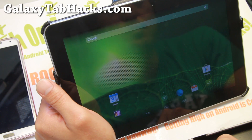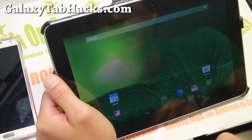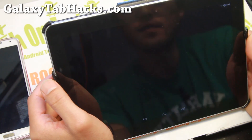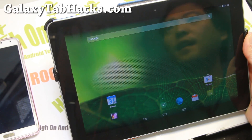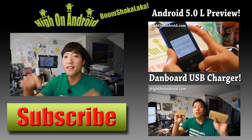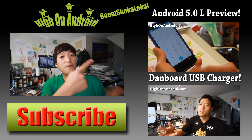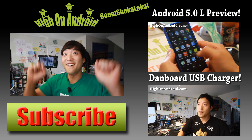Thanks to you guys for watching this video. That was how to install KitKat ROMs on your Galaxy Tab 10.1. I should have a ROM update by end of today or tomorrow, and I will see you guys soon. Don't forget to subscribe to my email list at GalaxyTabHacks.com for more ROM of the Week and cool stuff. If you enjoyed this video, don't forget to hit that thumbs up button and the subscribe button below to get more cool ROM reviews, tips, tricks, and more. Also check out the Video of the Week. As always, stay on Android.